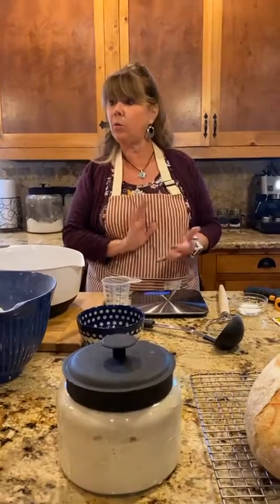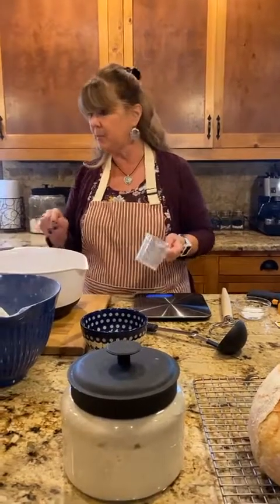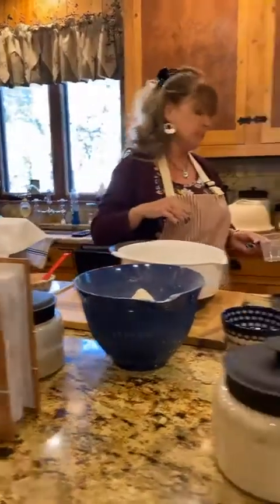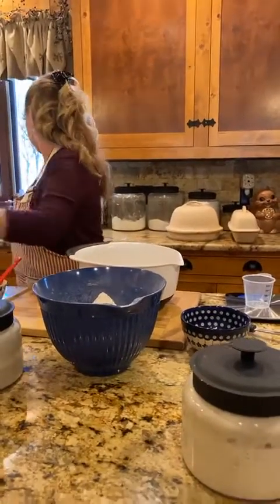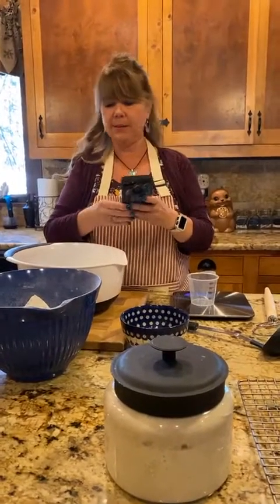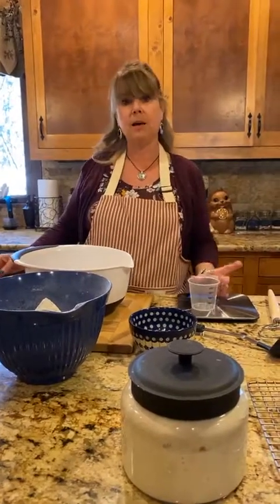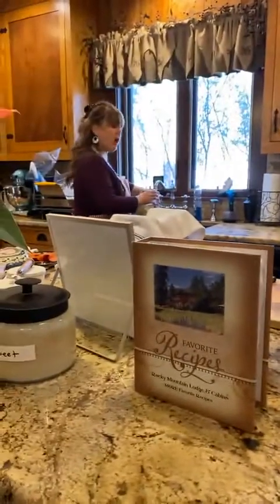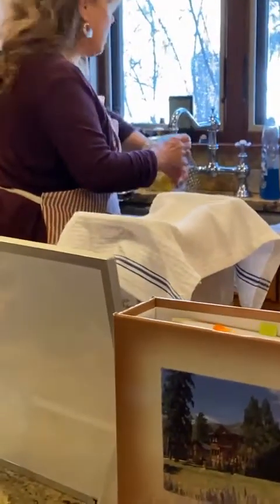I need one and a half cups of lukewarm water, or 340 grams. I've already measured some, so I need 214 more grams of lukewarm water, which I'll measure now. You don't want your water too hot — if it's too hot it will kill your yeast and your dough will not rise.